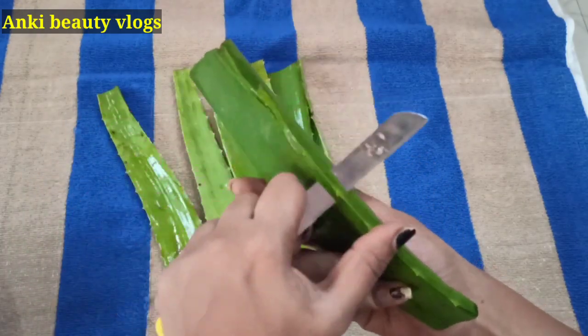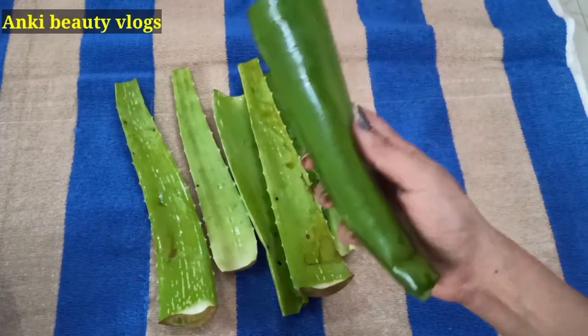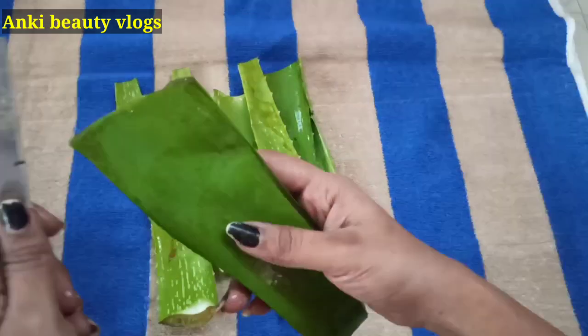We will cut the sides. Now we are going to wash the sides.